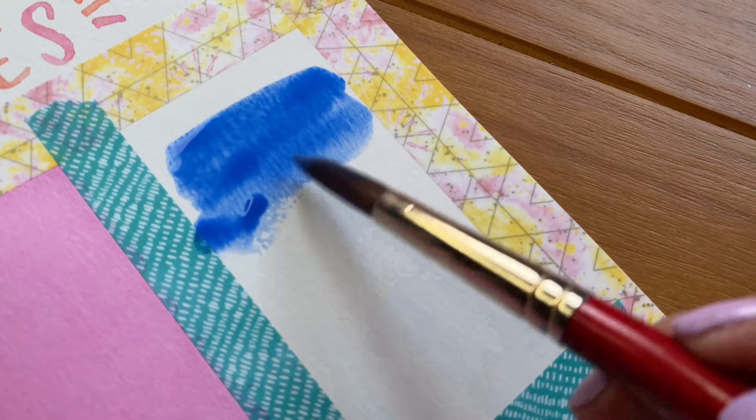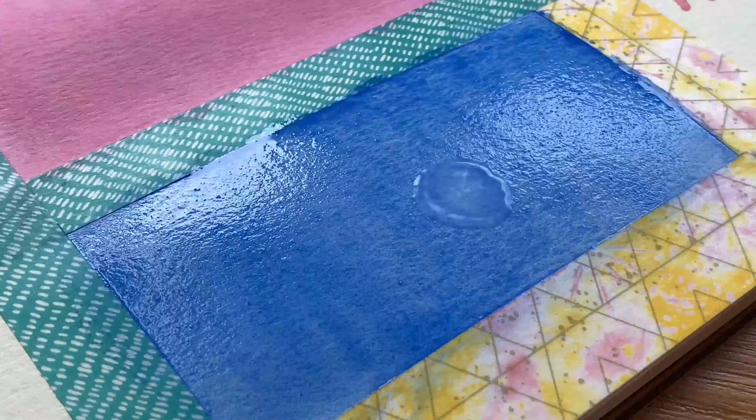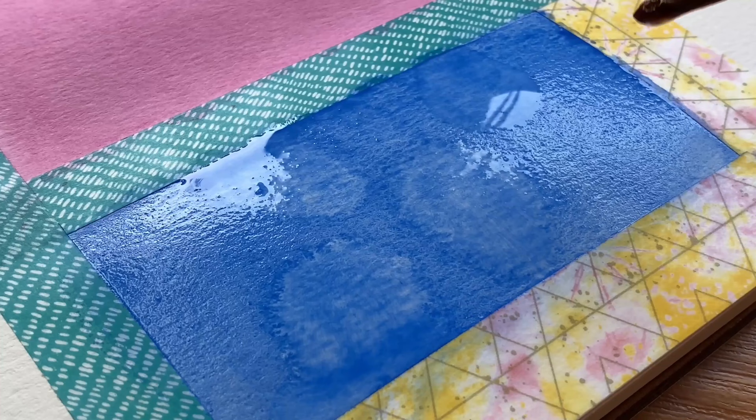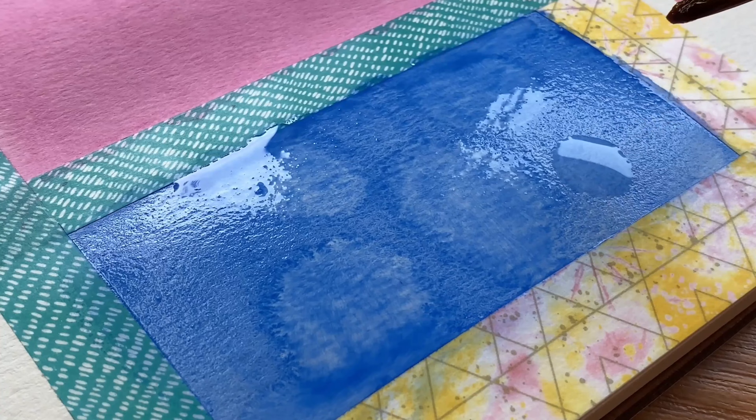This next technique is called blooms and it's one of my favorites. We'll be applying a layer of color, and while it's still damp we will drop water. The water will push the pigment and create a bloom. Some watercolor artists will avoid creating blooms, but this is a great way to give your paintings an organic look.